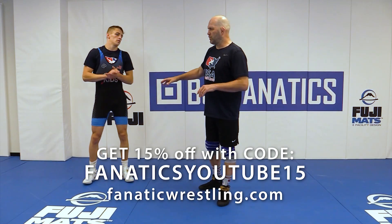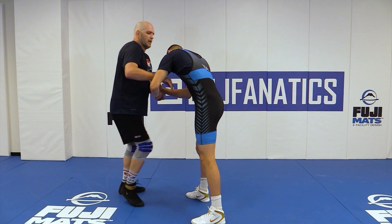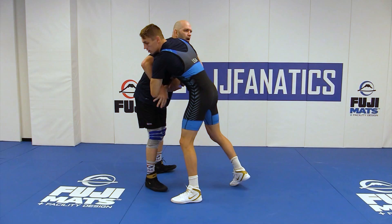Continuing with our underhook theme, a lot of this is off that fight, making that first contact. I talked a little bit about getting this here, breaking this down, because Benji — we talked earlier how he's keeping that elbow in tight. So I need to open that up just to make enough space to get that underhook in there.